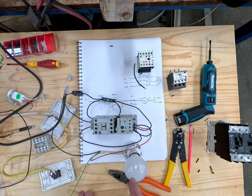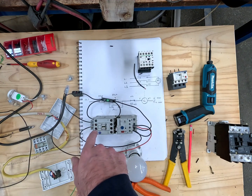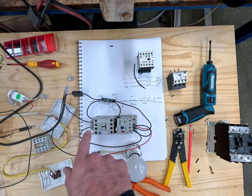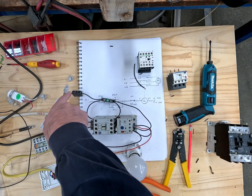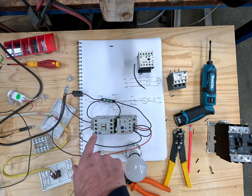Usually in a switchboard you'd have your own three phases fed by a circuit breaker, but we're simulating it, so I'm going to take phase from the end of the extension lead into L1.